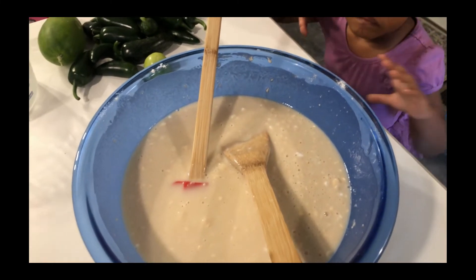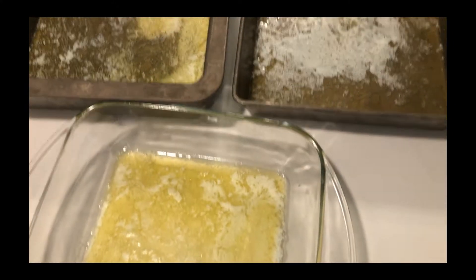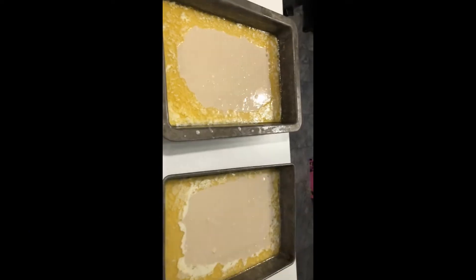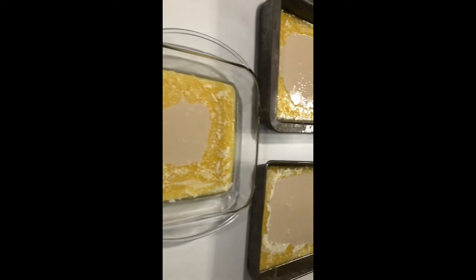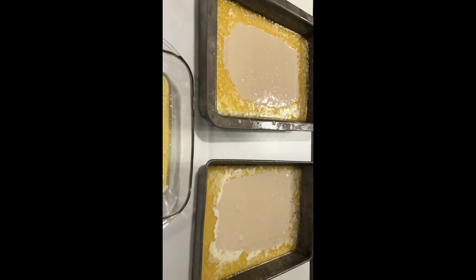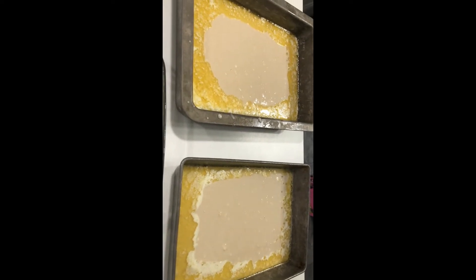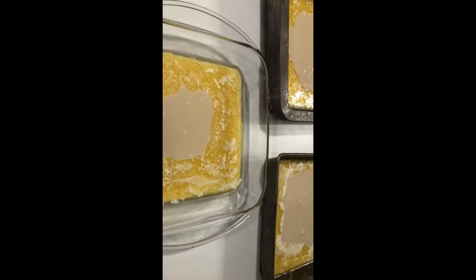What we're going to do next, Malaysia, is pour this batter over our butter in our pans. I poured the batter and just tried to evenly divide it — more for the larger pans, less for the small. There's no more stirring from this point on. When you add the batter, you don't need to do any stirring, and when I add the peaches, there's no stirring either.